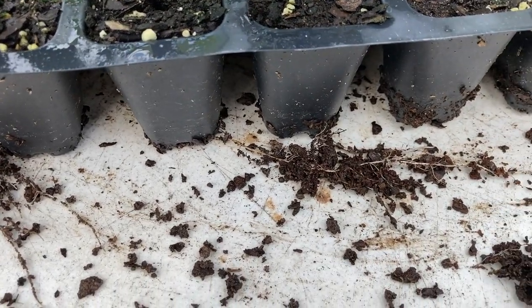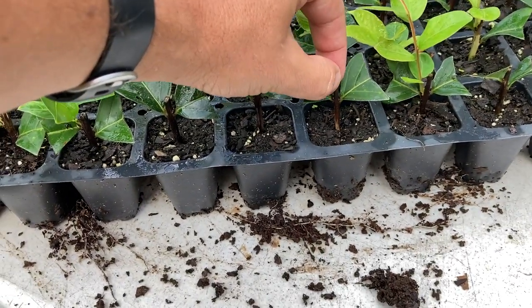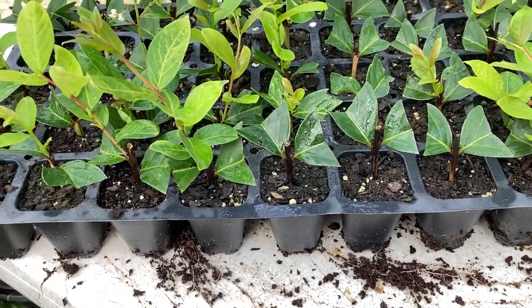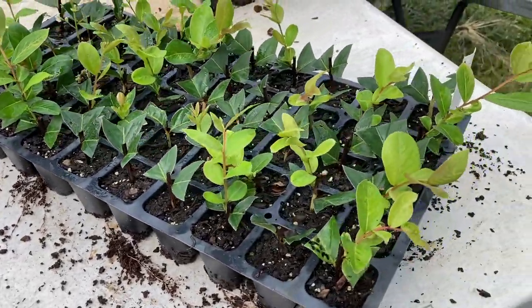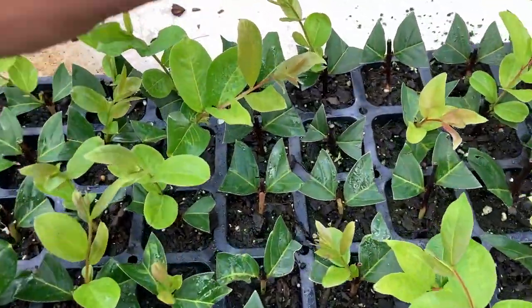Then we have some that look exactly the same way they looked the day I put them in here. I'm pulling on that just a little bit, and those are tight — that won't just slip out of there when I pull up on it, so I know that those also are developing roots. This is Natchez crepe myrtles, and this particular tray has done really well. Just looking at it here, I don't see a single dud in the batch.